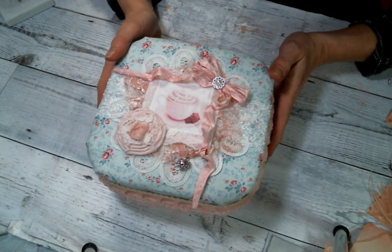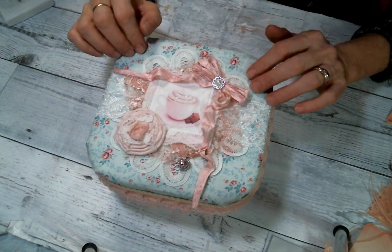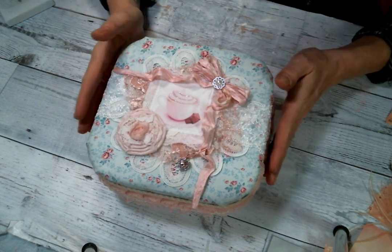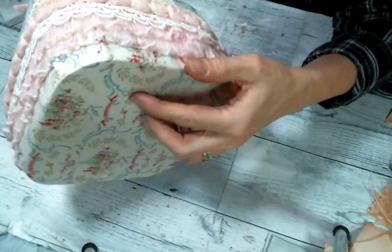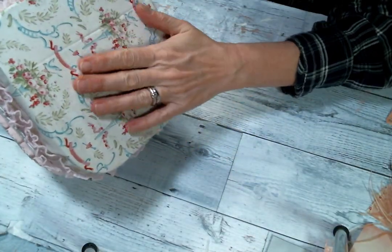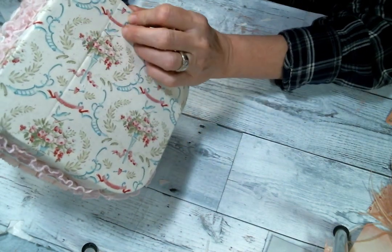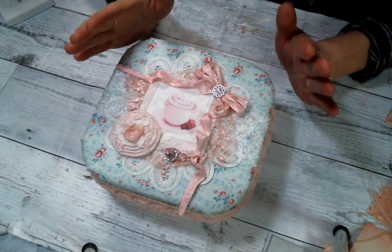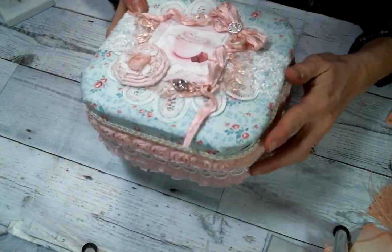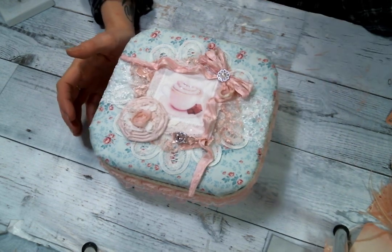This is the box that I created for her and I created it with some Tilda fabric I had in my stash — I just love this. I actually think I used this exact same fabric to make her a bag last year, but I still had some more of it and I thought I'm going to make a box with it because it's so super pretty.